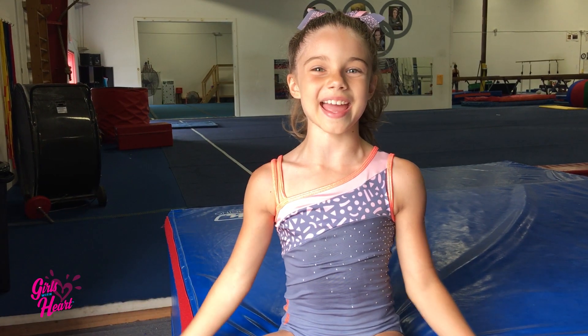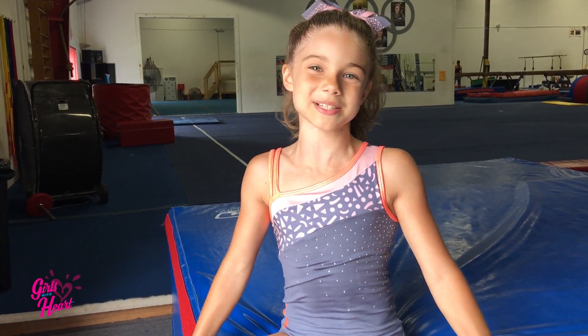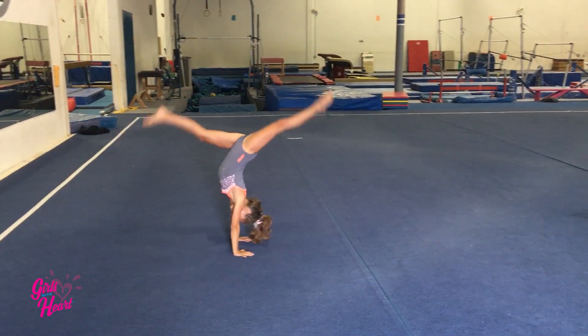Hi, I'm Girl with Heart, Natalie, and I'm getting ready to go back to school. I'm going into third grade in school and I'm going to level five in gymnastics. Today I'm going to teach you how to do a back walk over.